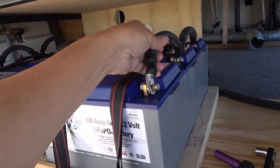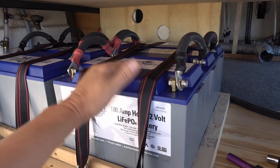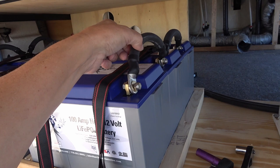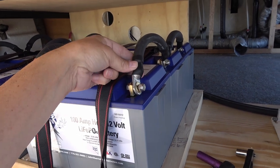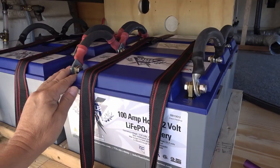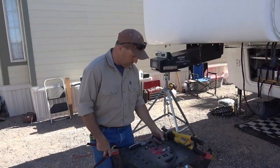A good connection is one of the most important things for your battery. Never mind paying a lot of money for a lithium or even some expensive lead acids, and then you see guys put tiny little cables on with really poor crimps. So we're going to look at him build up those battery cables and learn a thing or two.